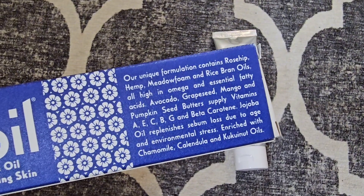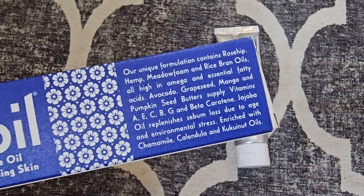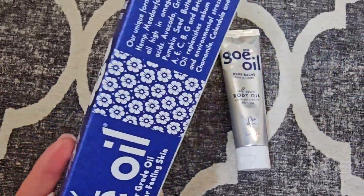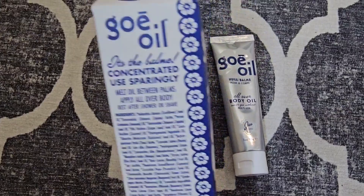This has got every kind of oil that your body would want or need in it. It's got the avocado, grapeseed, it's got the meadow foam, the rice bran oils, it's got the omega and the essential fatty acids.